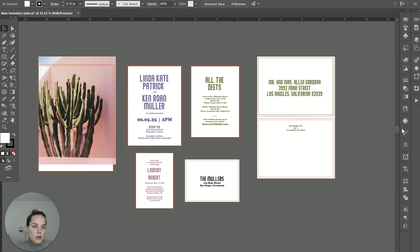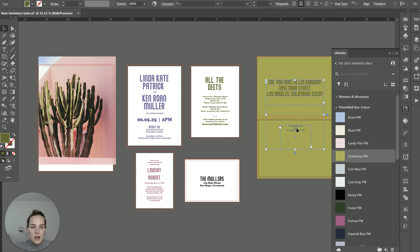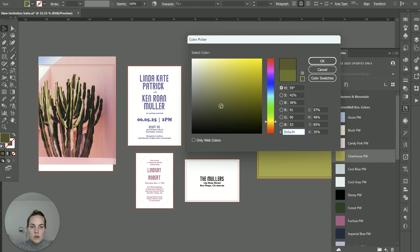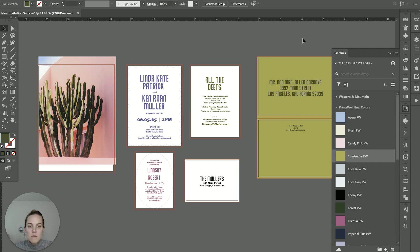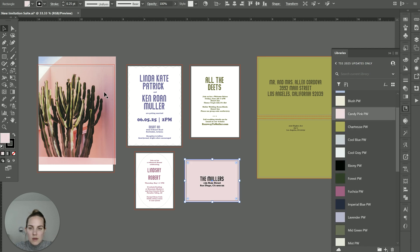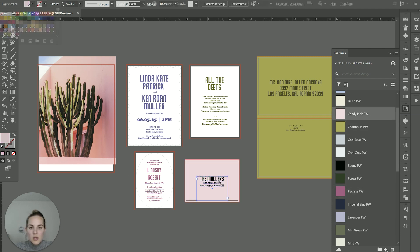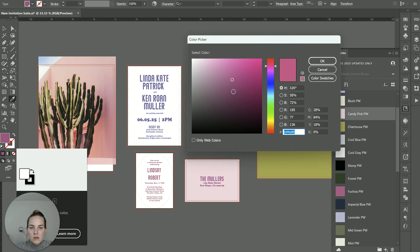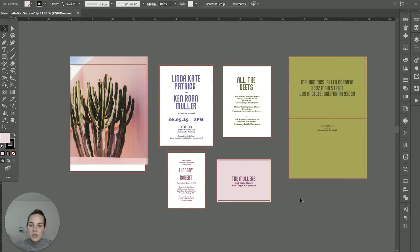The last thing we'll do before we're ready for print is choose our envelope colors. I'm going to use my Creative Cloud library with the Princewell envelope color section. They recently added this chartreuse color, which I really like for this suite, and I'm going to make the green on this envelope just a little bit darker. I don't always recommend trying to match your exact colors on your cards with your envelope, because they're printed on different machines and that means they're going to provide slightly different results. Using a corresponding, slightly darker color will make it not look like you accidentally screwed it up. For this envelope, I might use candy pink or fuchsia — let's go candy pink.